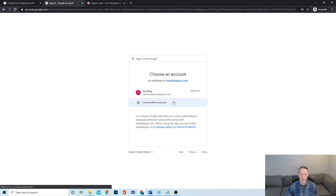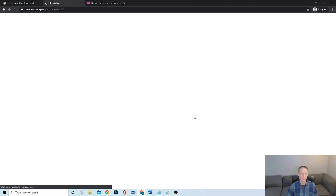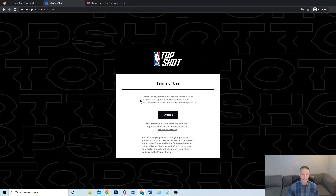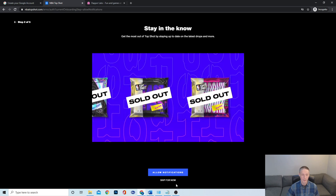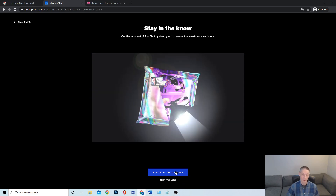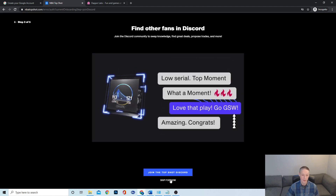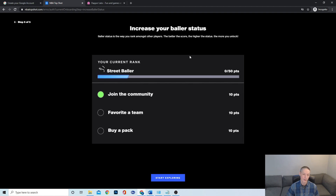I went ahead and did that for this account. I created 'Patrick Wagoner NBA' with a temporary password, and it connects with your Google account and basically gives you your terms of use and you're good to go. This simple signup process is one of the big successes of NBA Top Shot. You allow notifications, you can join their Discord and talk to other folks and traders, pick your team, and then they start encouraging you to do the right things.